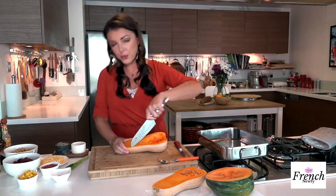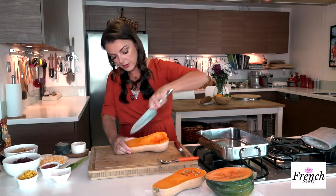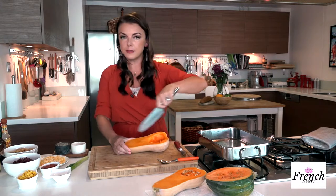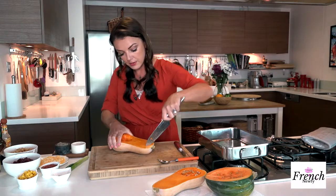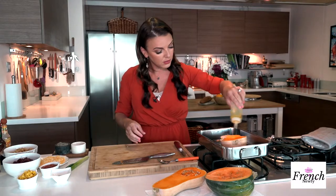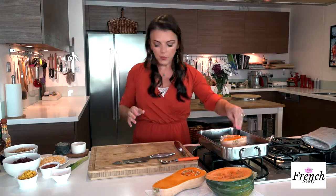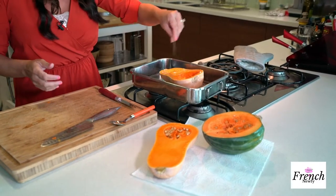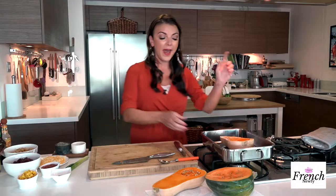One more step I like to do is make some slits — be careful with your fingers — just some slits to help it cook up faster. Then turn it around and do it the other way so you're making a diamond shape. Then into a pan of your choice with a little bit of olive oil — not extra virgin, just olive oil — and salt and pepper. That's it. If you want to add other spices, some recipes call for cinnamon or brown sugar; it's a really versatile vegetable.